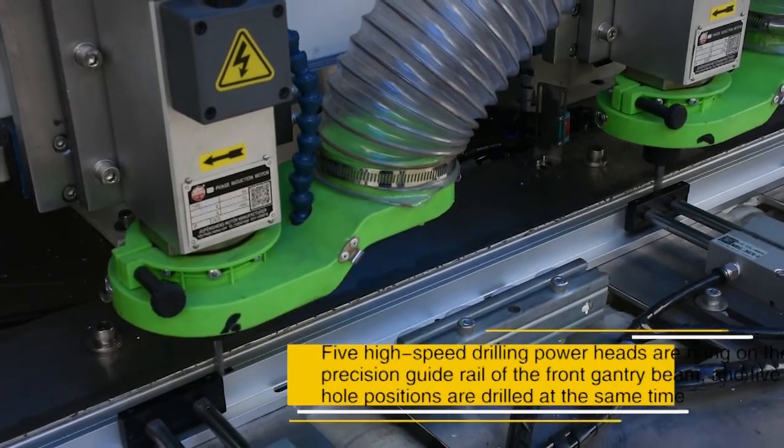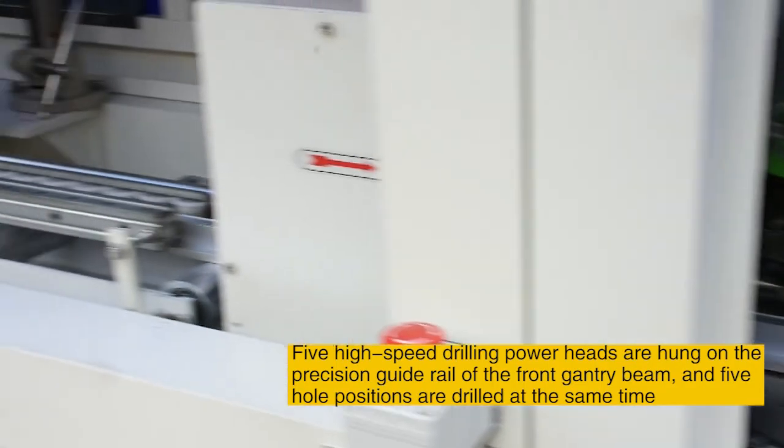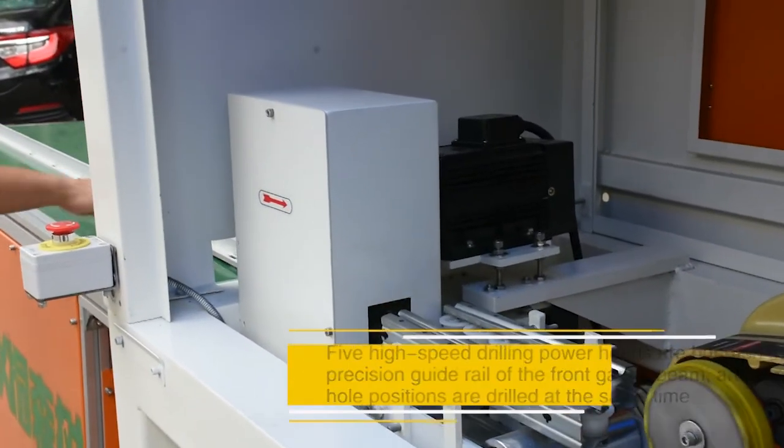Five high-speed drilling powerheads are hung on the precision guide rail of the front gantry beam, and five hole positions are drilled at the same time.